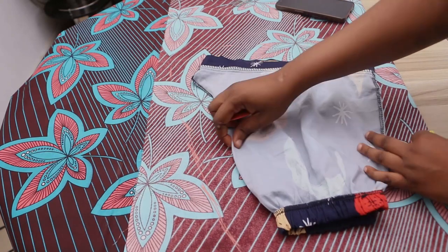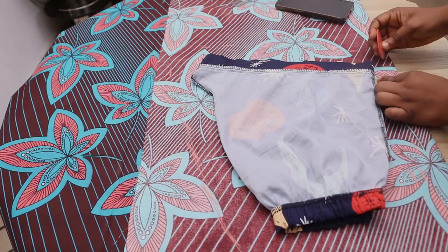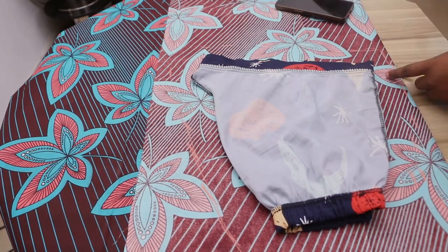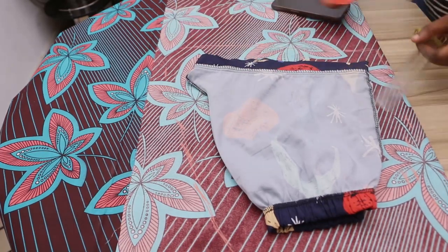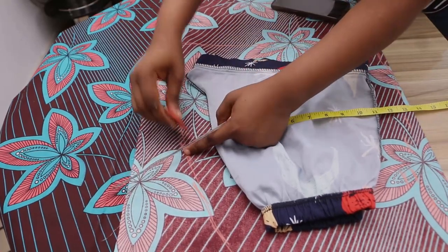I'm marking two inches around. Around the waistline — the waist area where the band is — I added one more inch so it will allow enough space for my waist. For this particular short, I'm not going to add elastic; I'm going to use a zip instead. I've added enough allowance for sewing.